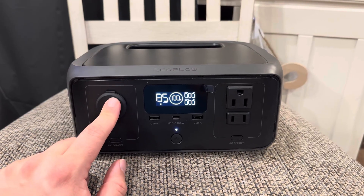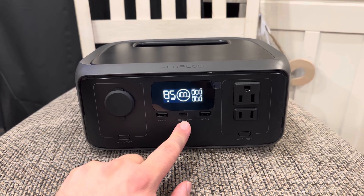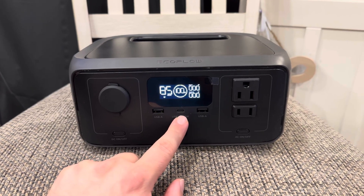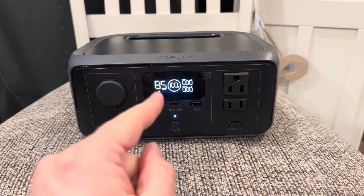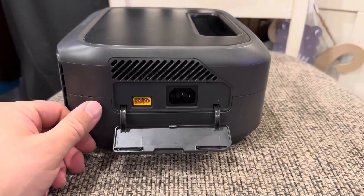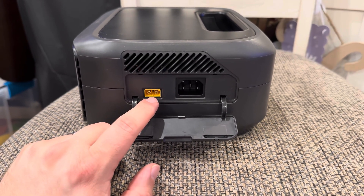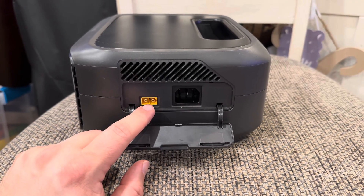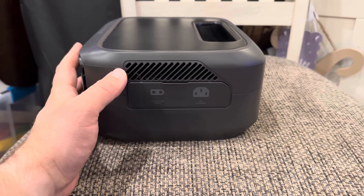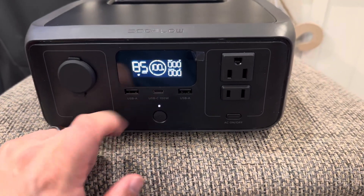It's got a DC socket, two AC plug points, two standard USB-A ports, and a USB-C port in the middle. That USB-C port can charge out, but you can also plug it into a wall adapter to charge the device itself via USB-C. If you don't want to do that, there's the standard charge point on the side, which also accepts solar charging. Keep in mind if you're fitting this in a tight cabinet, you'll need room to plug into the side unless you charge via the USB-C on the front.